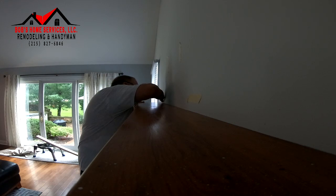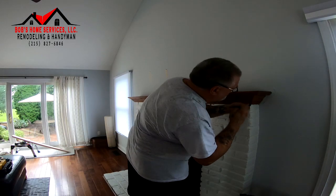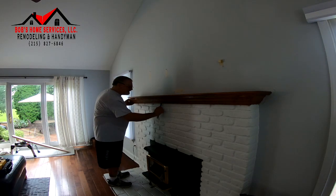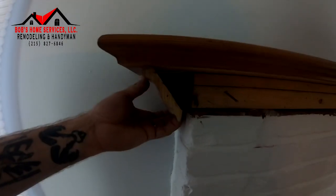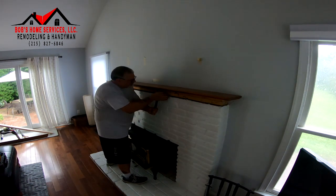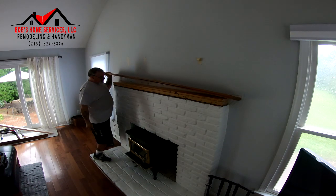I've got a pretty good eye for most of the studs. I'm going to work on the studs and get everything lined up properly.